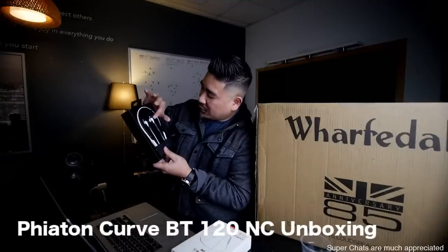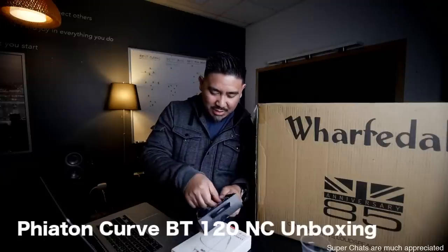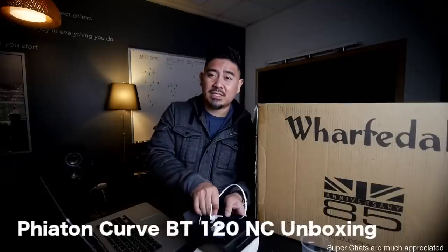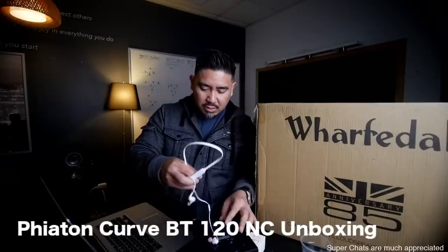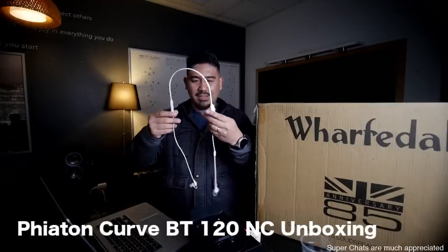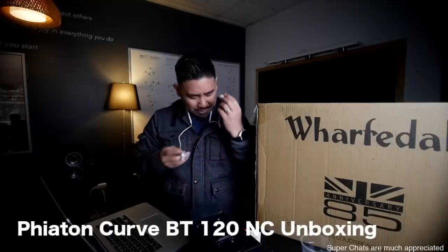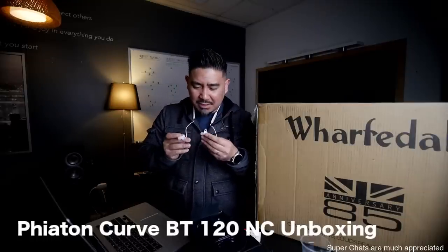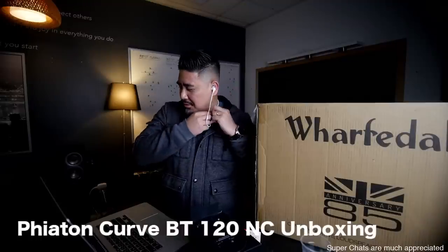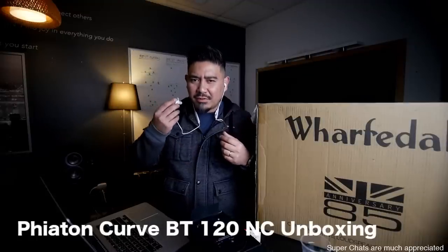Nice packaging here, it says Phyton. Let me pop these out. So here you have the Bluetooth earbuds — they say left and right. Let me just test something. How do you turn this on? I see a microphone here, I see left and right. Pop that in, turn this on. All right, so it's powered on. Battery is full. Device connected. It's talking to me right now. And so this is noise-canceling.